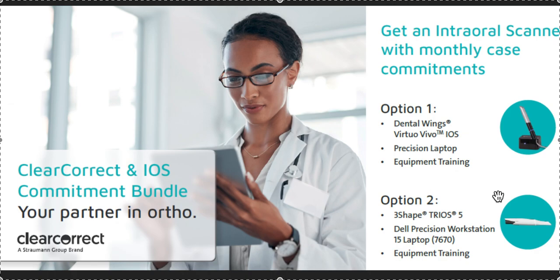If you're just getting started with ortho, maybe you're a new grad and you don't have a scanner yet — here's the thing that's different from some other programs. You are allowed to send scans to other labs. If you have an expander case, another ortho case, need a retainer, or need to use it for restorative or crown and bridge, you can. You don't have to only use it for ClearCorrect — that's the cool part.